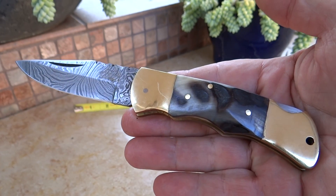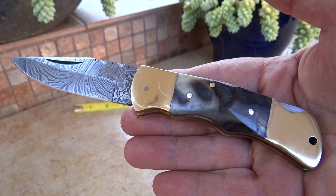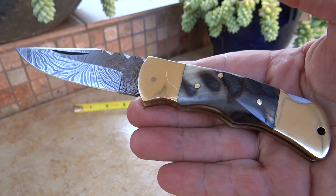Hi, this is Paul from DKC Knives, and this is our DKC 728. This is the Golden Stag, a beautiful handmade custom Damascus knife.